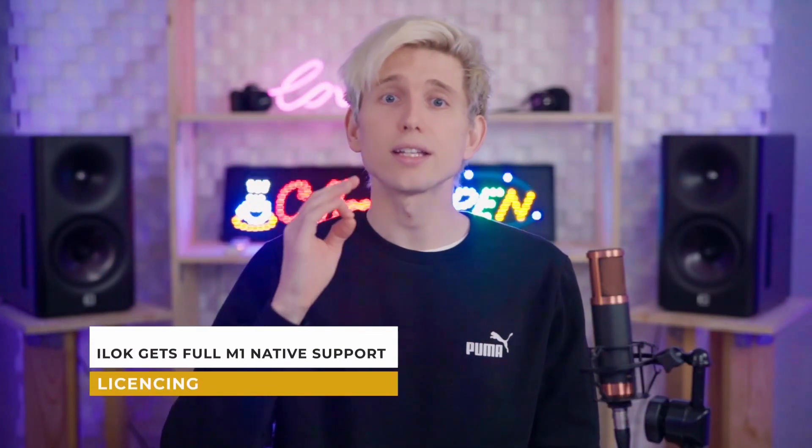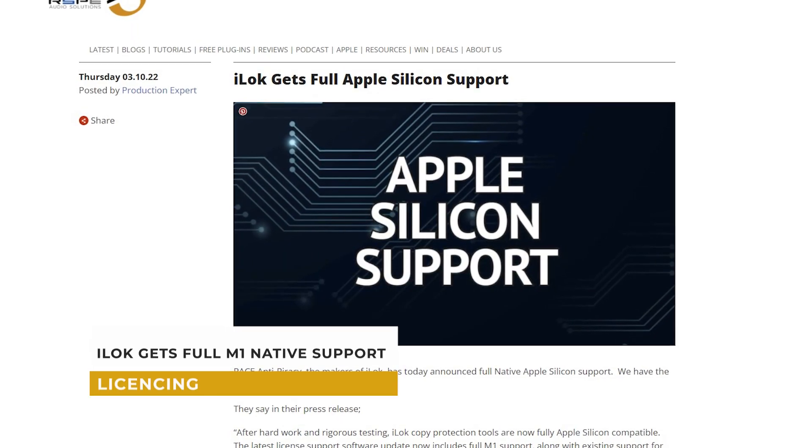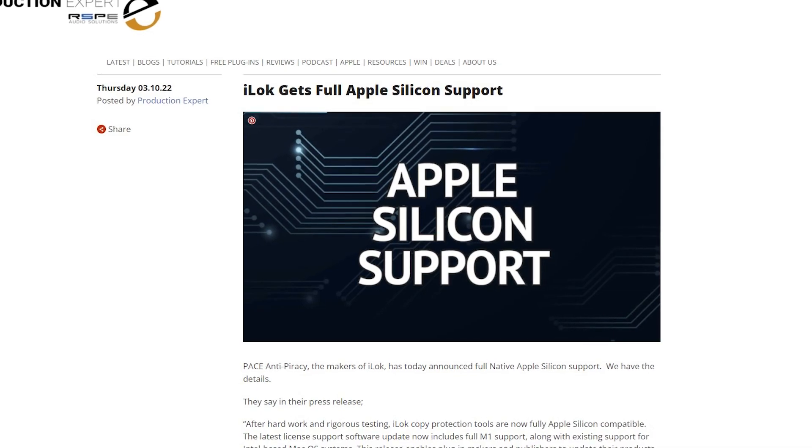In other news, iLok gets full Apple Silicon support, so it now runs natively on M1 chipsets and beyond. It's great to see more developers moving towards the shift to M1, and I've even heard they had to completely rewrite the code for this from scratch. Kudos to iLok for finally getting around to it.